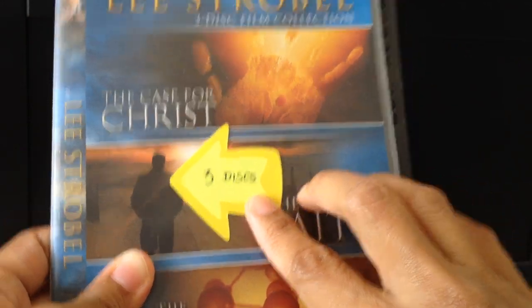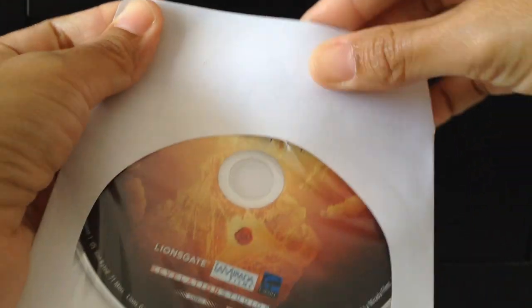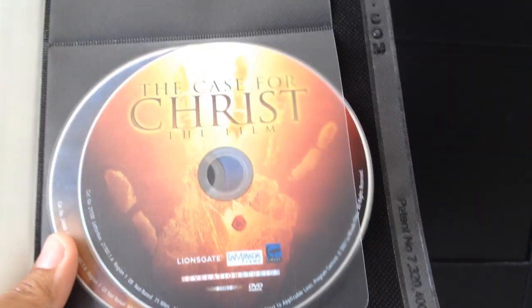Now for a three-disc set — this is an example — what I did was put one disc there, then two and three. If you prefer, you could get one of these DVD sleeves, plastic or paper, and put a disc in there first before putting it in. Or if you don't mind the discs touching, you could put them in together. But I don't like the discs to touch each other, so I just arrange them as described.